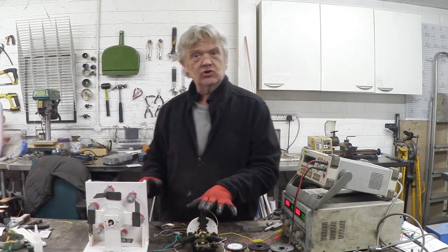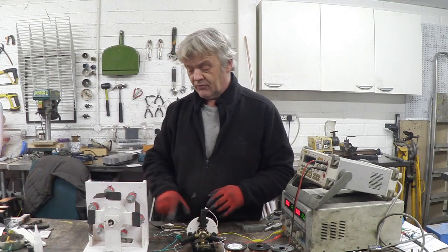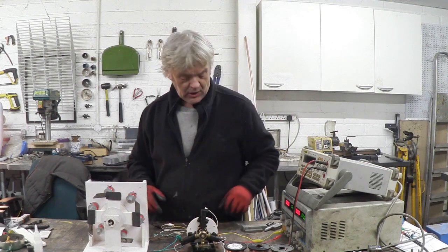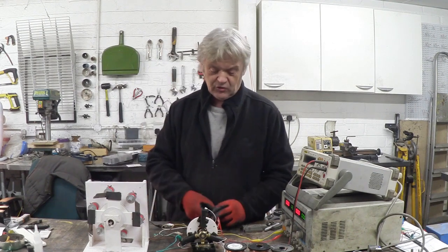I've put the controller hooked up to the three phasers, and we've got the DC going straight into the controller. I've put a switch on it, and all I have to do is press that switch and rotate the controller. So let's have a close-up of that.